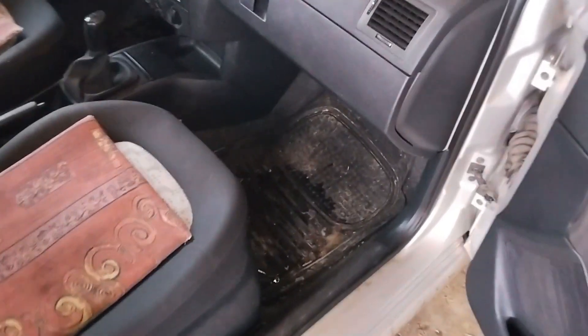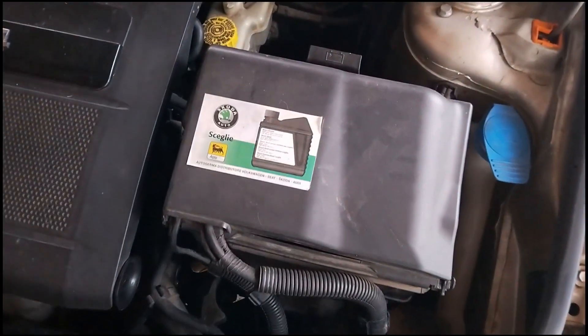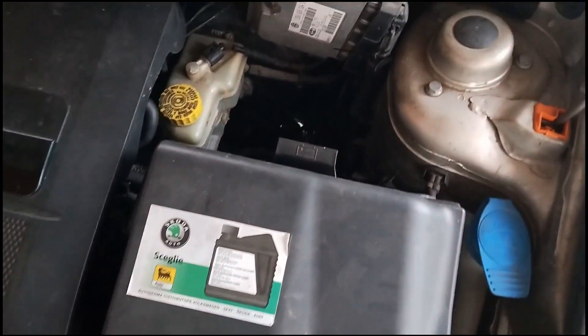Hi everyone and welcome to another video from DespairRepair.com. In this video we'll show you a very simple and effective way to get mice out of your car. This is a very nasty problem and one that can cause some serious and costly damage to your car. So stay tuned.